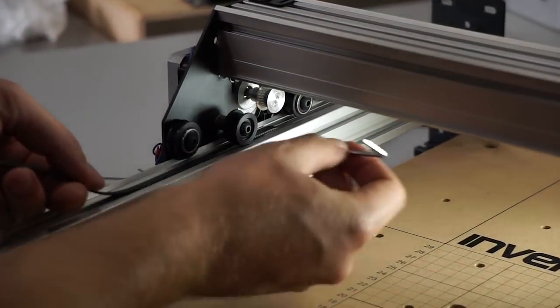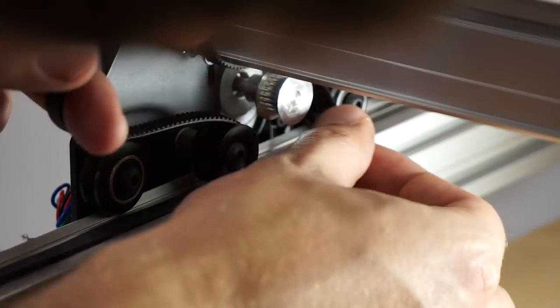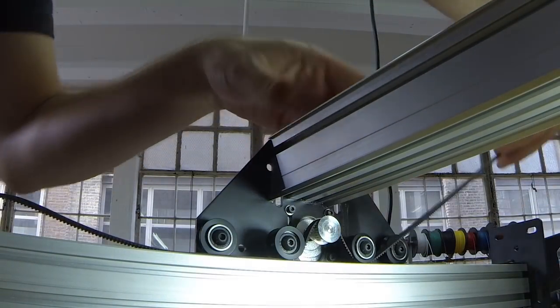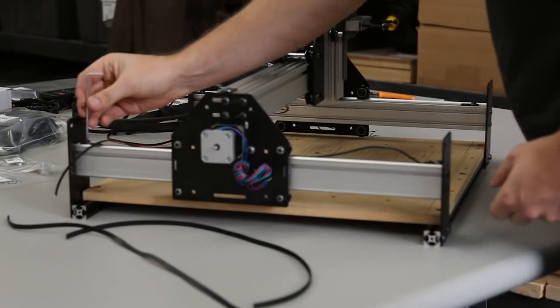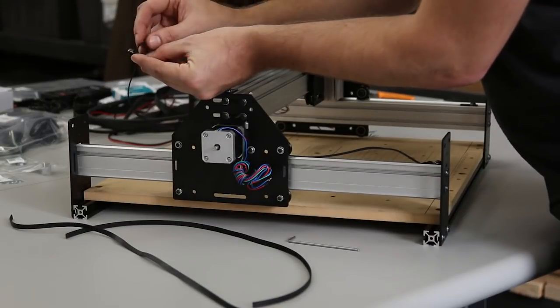Thread it underneath the smooth idler — you can use your hex wrench to grab the belt. Then go over the top of the pulley, pulling up the slack to keep it on the pulley. Then go through the other smooth idler. So it's going under one smooth idler, over the pulley, and back under the next one. This can get a little frustrating — just take your time. Now do the exact same thing with the back belt clip, making sure there are no twists in the belt and it's perfectly flat.